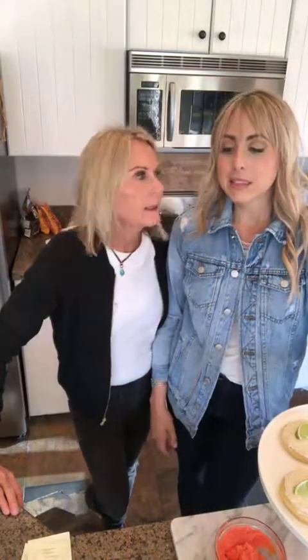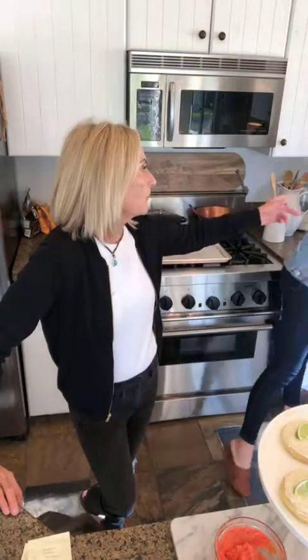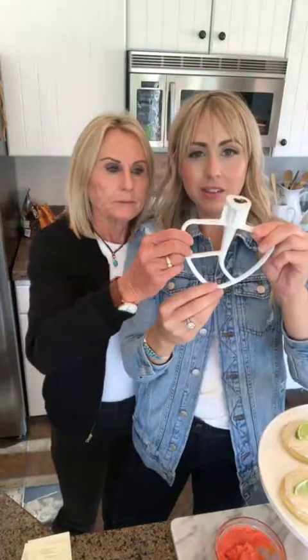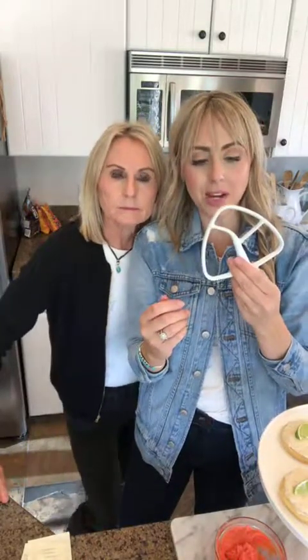Heads up: if you use cold butter in a Bosch with a cookie paddle, it may break the plastic part of the paddle. That hasn't happened to me because I'm not using the plastic paddle — I'm using the metal one. This metal paddle is the best and that's what we use.